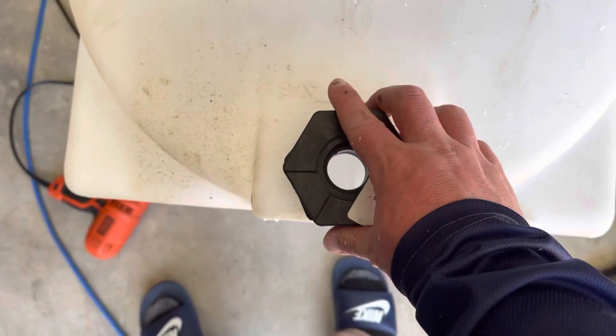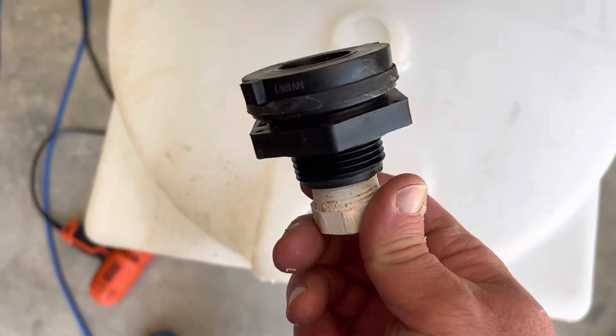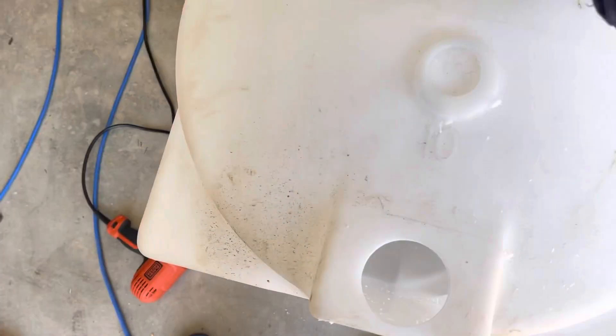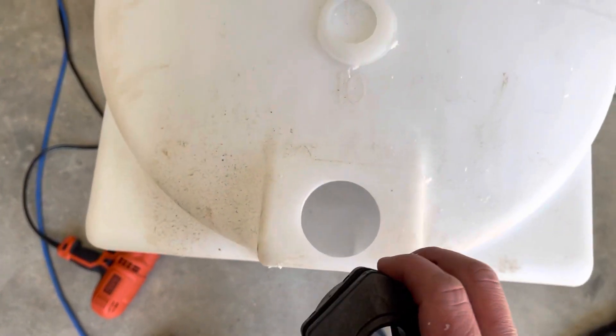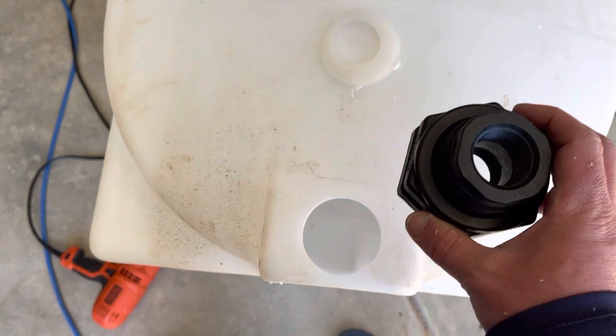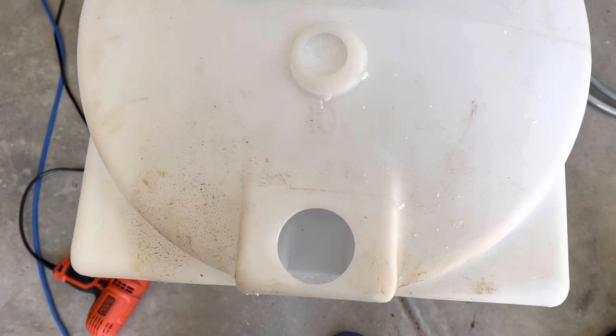This should fit right in here, and it does. So this bulkhead right here is going to be part of a bypass, and I just needed a bigger one because I'm going to run a one-inch feed line. So hopefully this works out good. Just a quick little tip for you guys that want to make your hole a little bit bigger when there's already a hole.